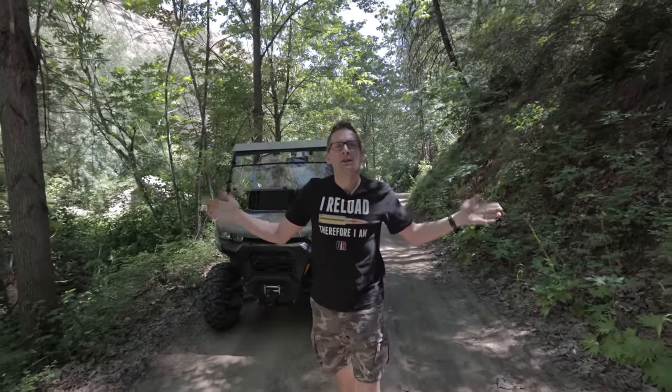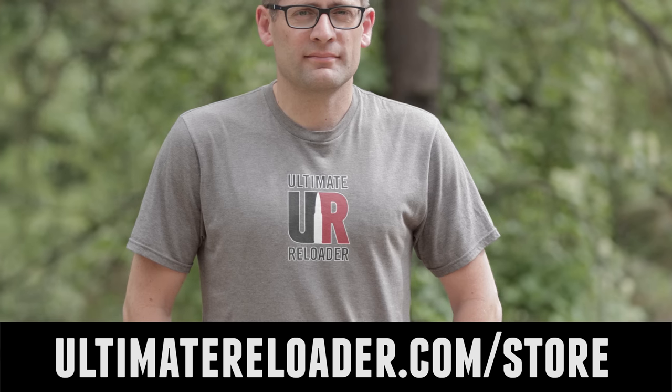Flex your reloading pride — you could look great in one of these t-shirts. We've got multiple designs at the Ultimate Reloader store. I'll see you later because I'm off to go shooting!